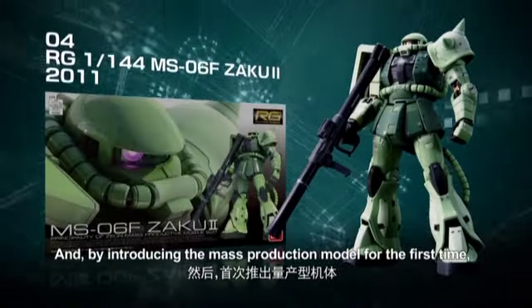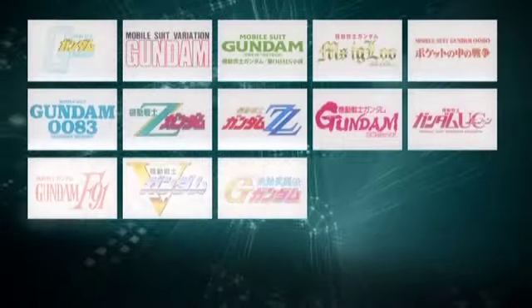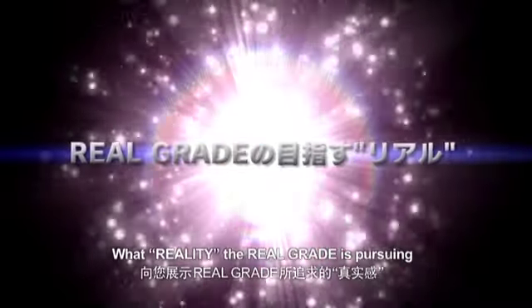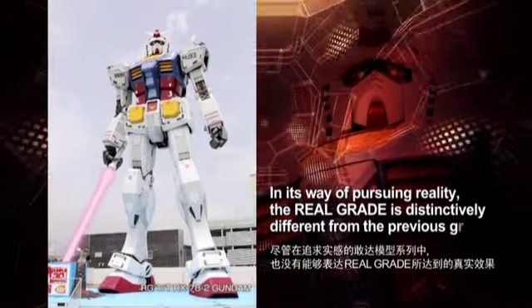The Real Grade is the first to create a new field and a new team. GUNDAM FAN. 1/144 scale RX-78-2 GUNDAM.